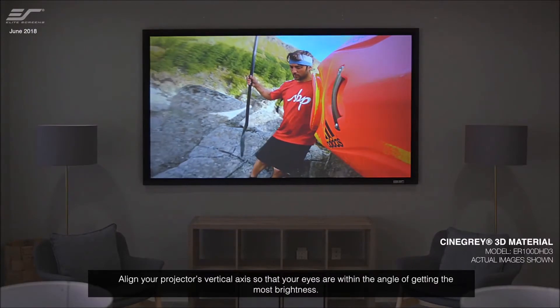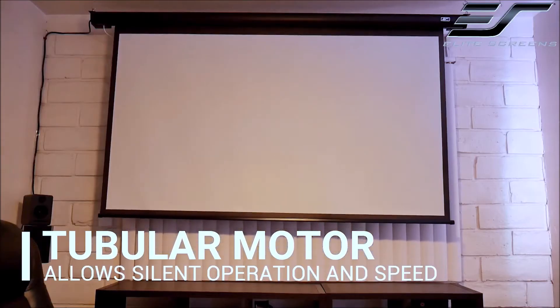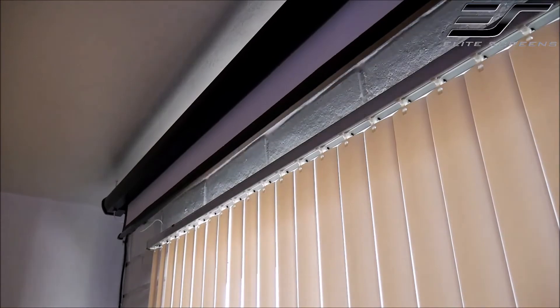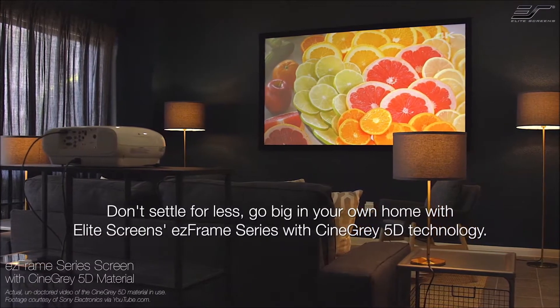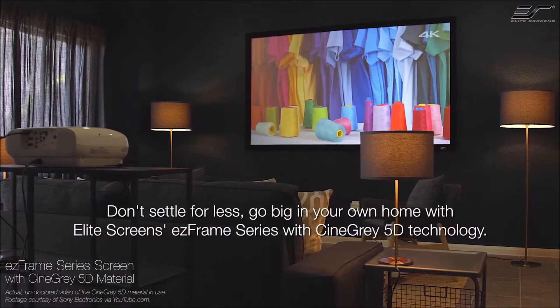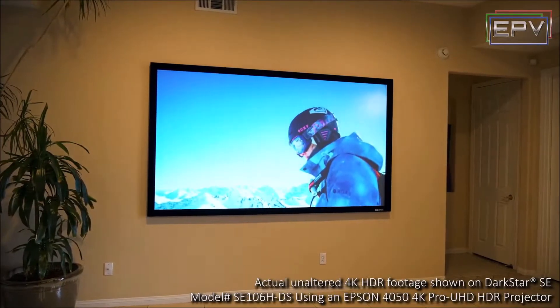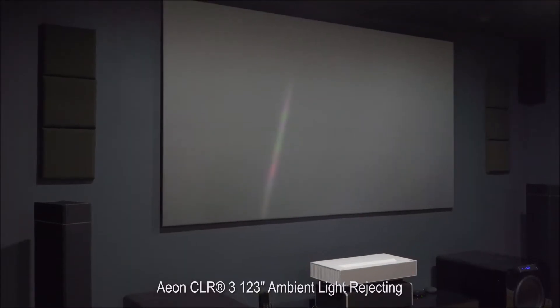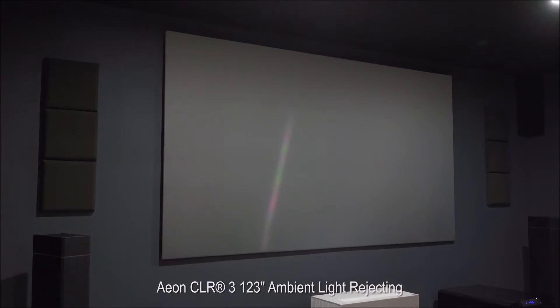The two most common screen types are fixed frame screens and retractable screens. Fixed frame screens are like big picture frames you hang on your wall, while retractable screens are the type we've all seen in classrooms and office buildings — they can be pulled down manually or motorized. Fixed frame screens usually work better in a dedicated home theater, and retractable screens work great in a multipurpose room where you might not have the wall space. The best part about fixed frame screens is that they have a completely flat surface since the screen material is stretched tightly around the frame. Most fixed frame screens also have a black felt border that absorbs light from the projector, making it much easier to get the projector perfectly aimed. Some fixed frame screens are borderless, meaning they have no black border or a very thin border.